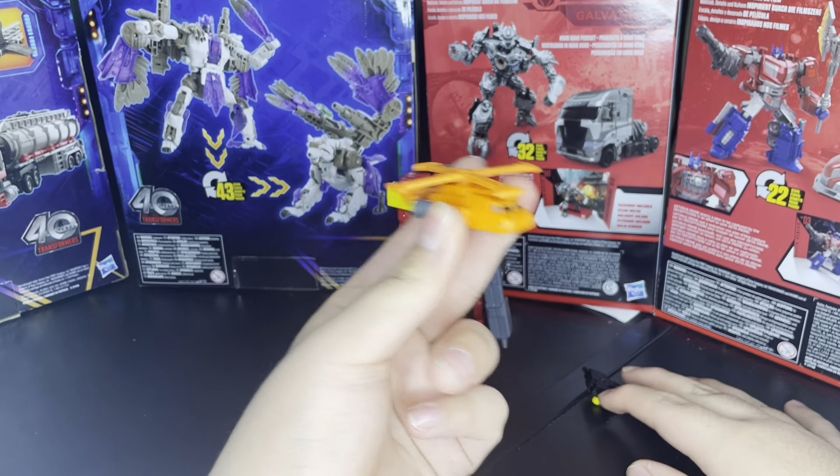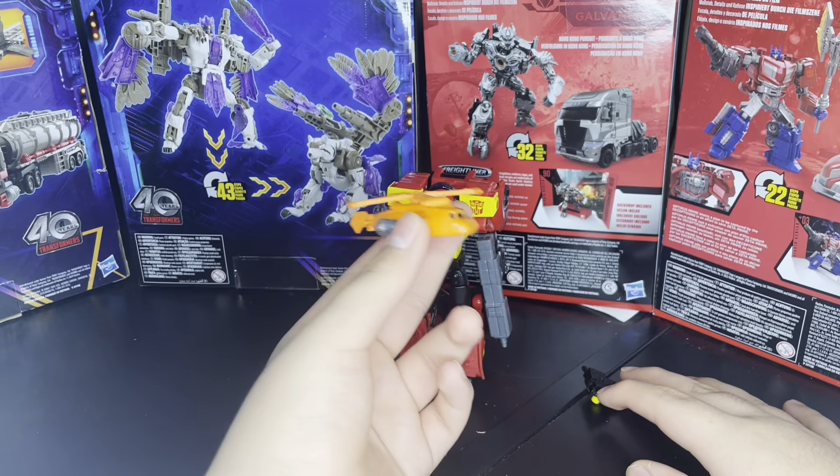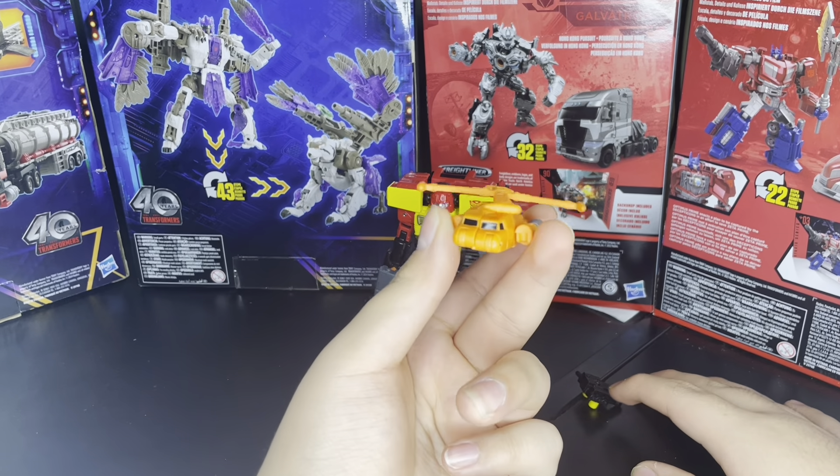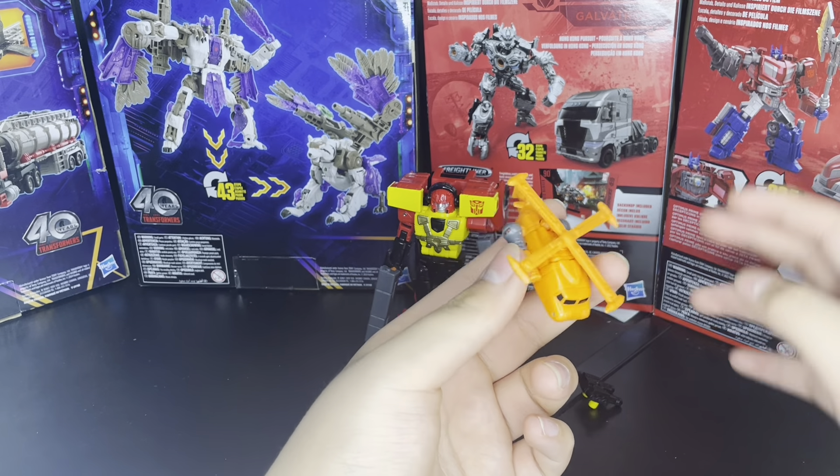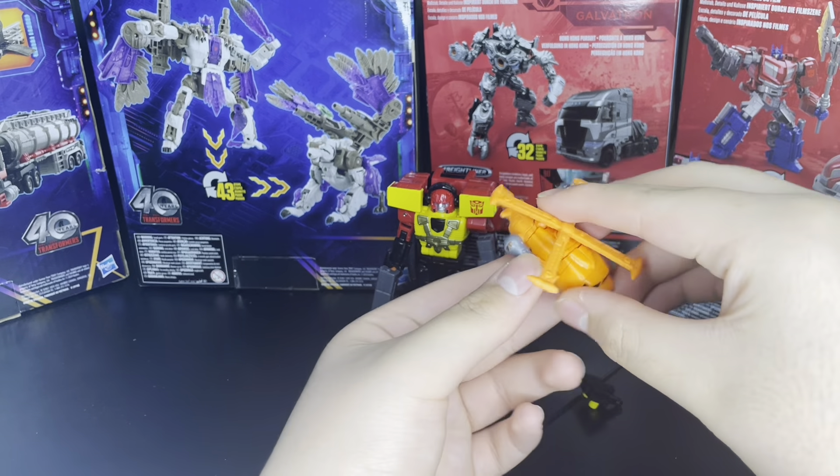This is like one of the two first Minicons. I have the other Minicon, which is Whisper, I believe — the Yokai one. So I have Whisper, and this is my second Minicon. I say this is a lot, lot better than that one, just by transformation.